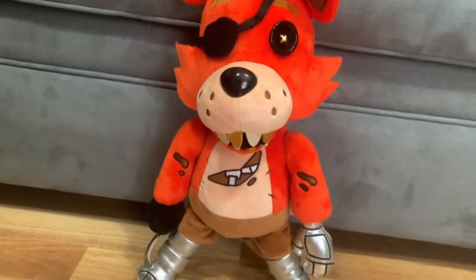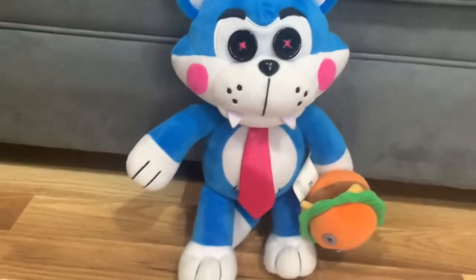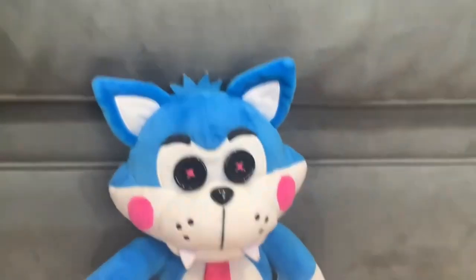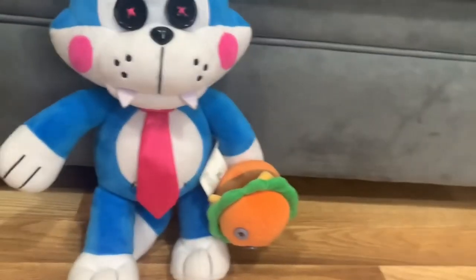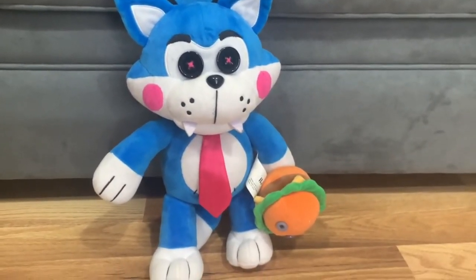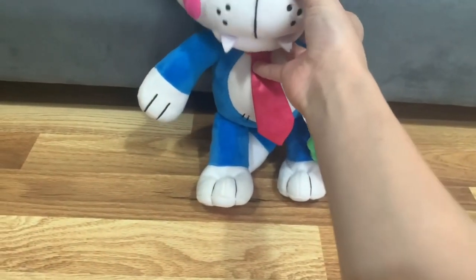Before I end the video, I want to show my Hex Candy plushie. Here he is — Hex Candy himself! This is Candy the Cat from Five Nights at Candy's, the fan game that became popular and even got its own merch in the 2020s. It's so cool to see a fan game get popular and then have companies make plushies of it.